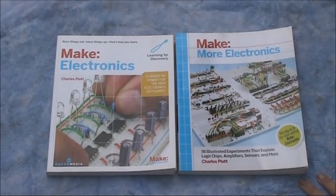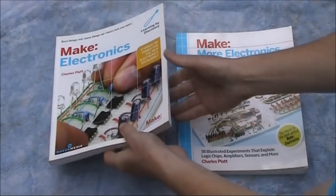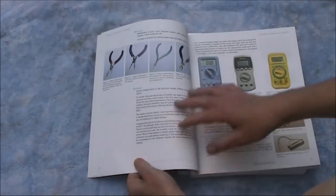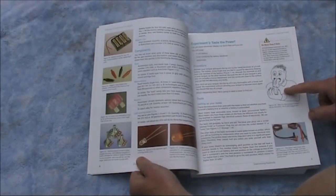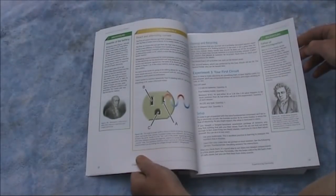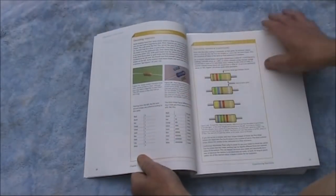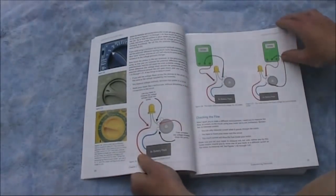Now we'll look at Charles Platt's two books — I'll just cover them quickly. Make Electronics and its successor: for the absolute beginner in electronics, it starts off really simple. Each chapter has a list of what's in it. Setting up with your basic tools, multimeters — and your first test is just putting your tongue across a 9-volt battery and feeling the power. There are some other simple experiments, as well as some information on the history of electricity science and some of the scientists and inventors.